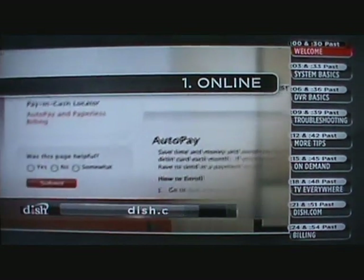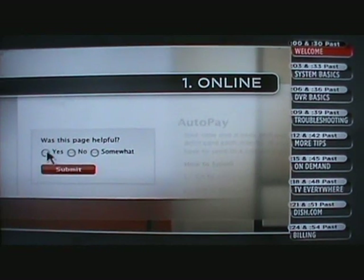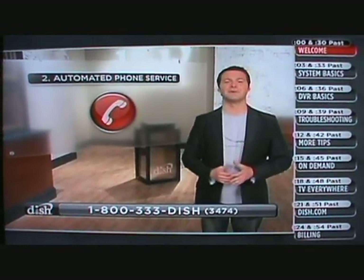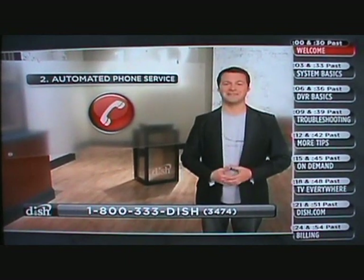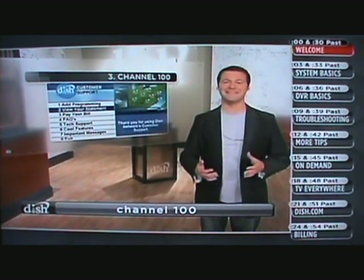We're always working to make the site better and more useful for subscribers. How are we doing? Let us know with our feedback feature. Not online? There's also dialing up the automated phone system. There you can take care of simple needs such as paying your bill, ordering pay-per-view, and troubleshooting tips. And finally, if your receiver is connected to a phone line or the internet, you can check your balance, pay your bill, and change your programming, and more on channel 100.